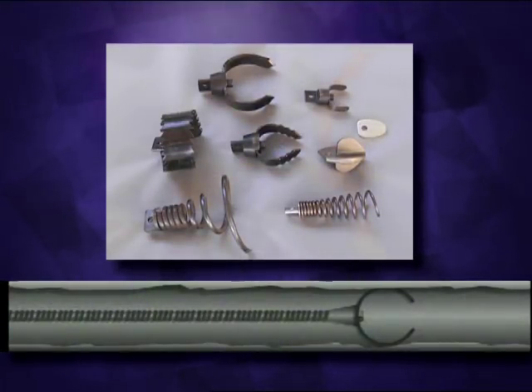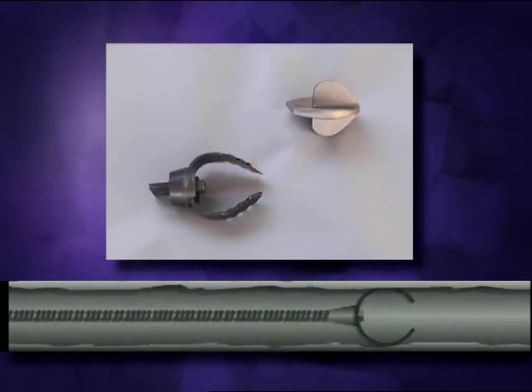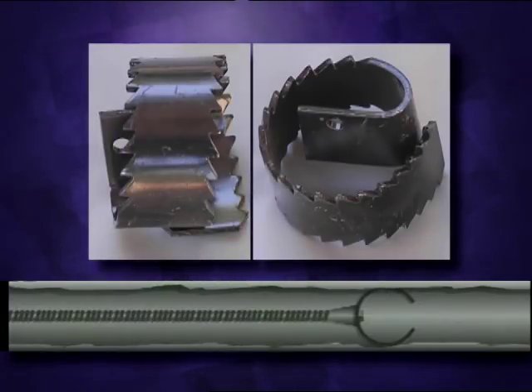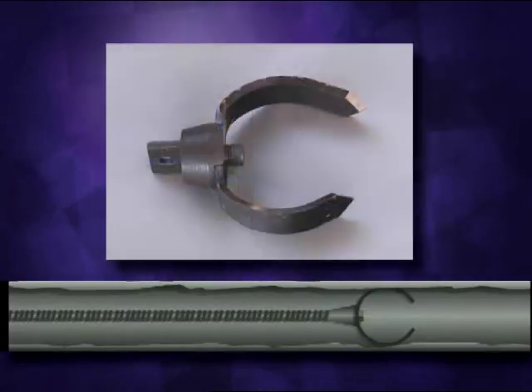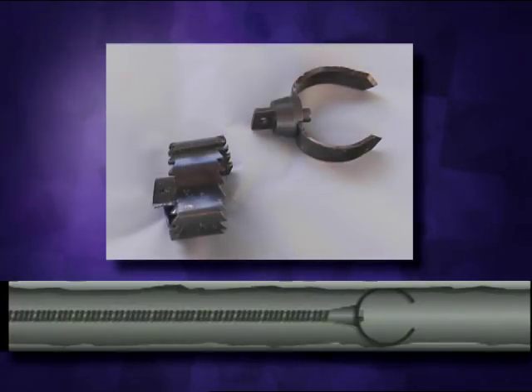Choosing the right cutters for your clogged drain problem is important. Your dealer will supply the appropriate tools for your needs. The arrowhead and inch-and-a-half u-cutter are good cutters to start with when using half-inch cable. The spearhead and two-inch u-cutters are good cutters to start with when using the five-eighths or three-quarter inch cable. These cutters are ideal for cutting and scraping. The three-inch heavy-duty saw blade is used for cutting through tree roots and heavy stoppages. The three-inch heavy-duty side cutter is a good finishing tool — it scrapes the walls of the pipe for a more thorough cleaning job. Both three-inch cutters are to be used only with five-eighths or three-quarter inch cables.